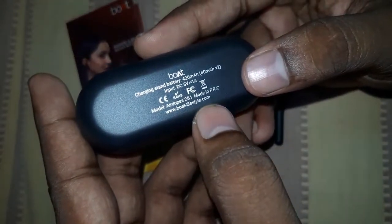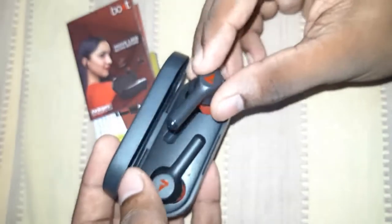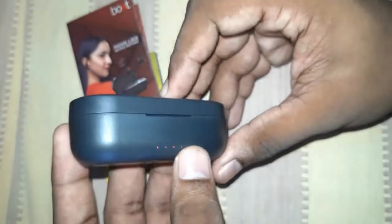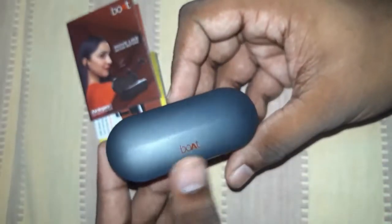It has good battery and power. It is not magnetic, but it has a spring mechanism for fast closing. It is a long-lasting product. It has TWS earbuds with a Type-C port and a soft feel.